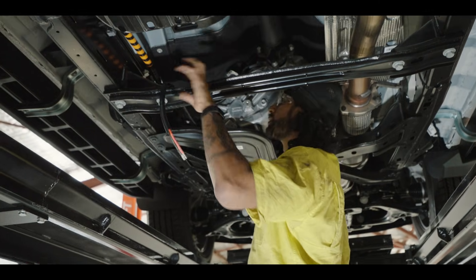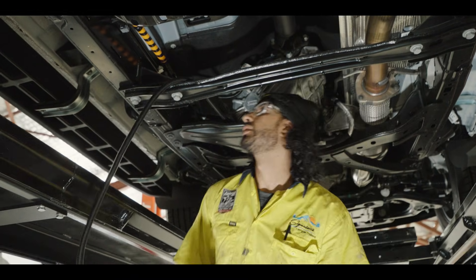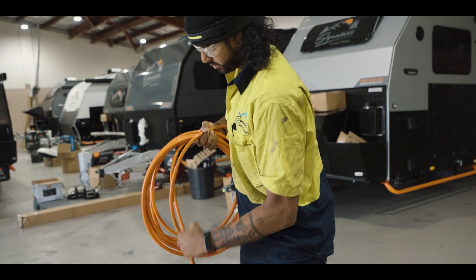We start from our main battery, have a look underneath the car, and scout out the way we're going to run the cables. We measure out our cables from the top, down and through — just get a rough measurement — then chop them up.